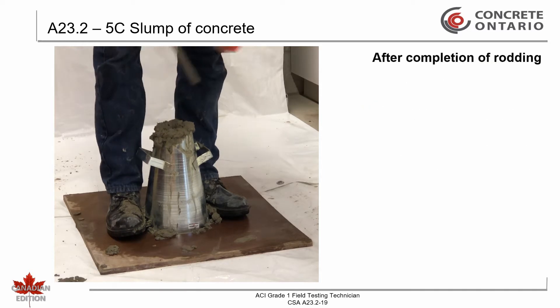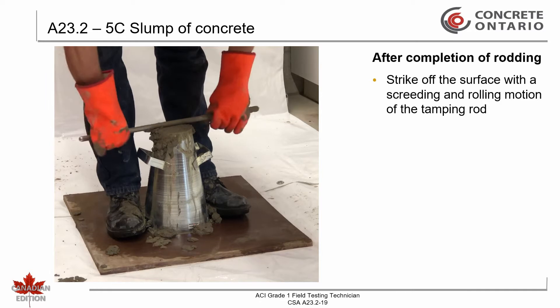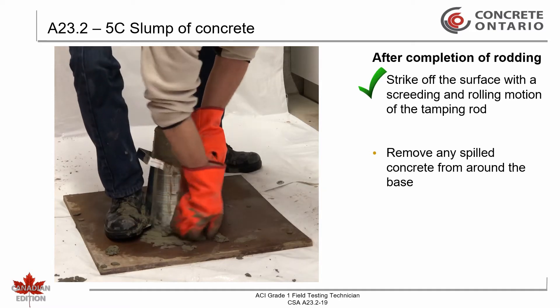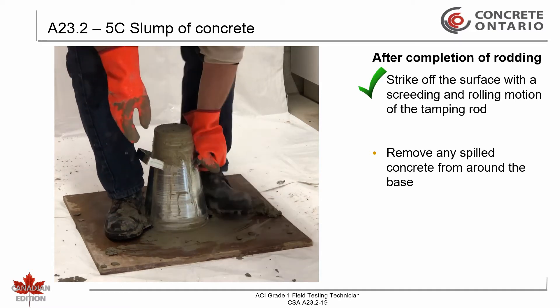After completion of rodding the top layer, strike off the surface with a screening and rolling motion of the tamping rod. Any spilled concrete shall be removed from around the base. Ensure that the mold does not move during this step. The handles may be used to assist in keeping the mold firmly in place.